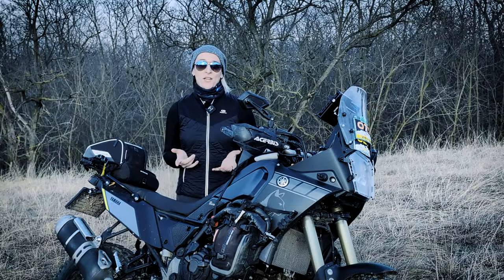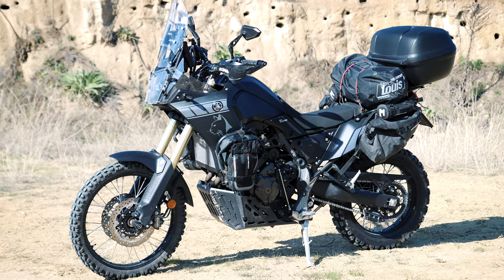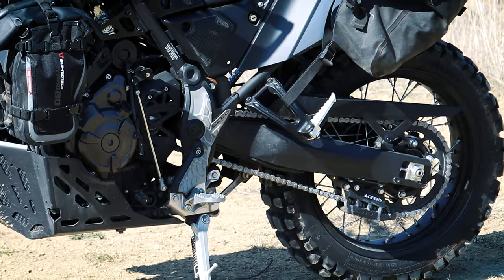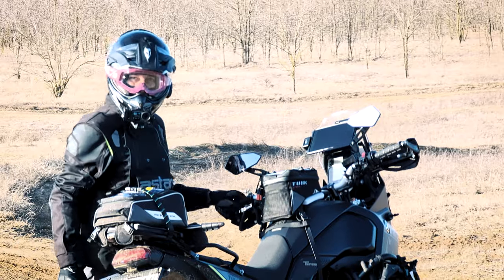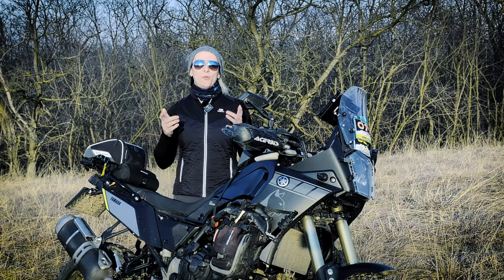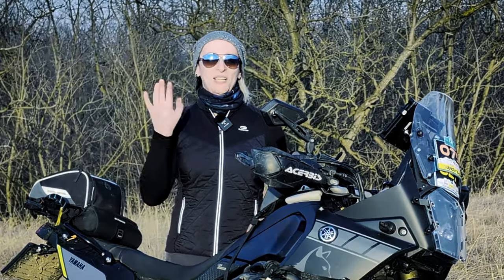Well, this is it for today. Please let me know in the comments section below what is your best upgrade on your Tenere 700 yet, and what else should I change for a better hard off-road enduro experience. Anyway, I hope you liked this video, and if you did, hopefully see you next time. Ciao!